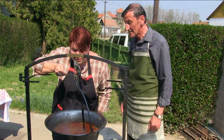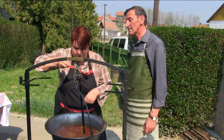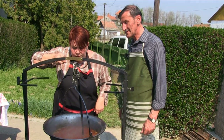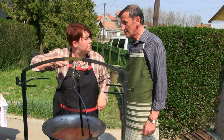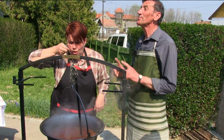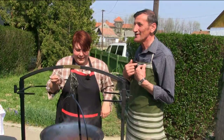Nagyon forró, de óvatosan. Hát ez rendben van – azt mondod? Igen, jó. Hallottátok: minden rendben van! Ha nem lesz elég ízes, akkor én vagyok a hibás. Jó, nagyon finom.